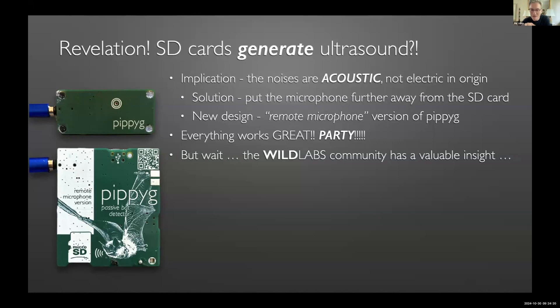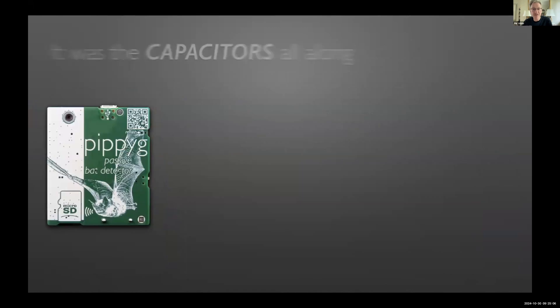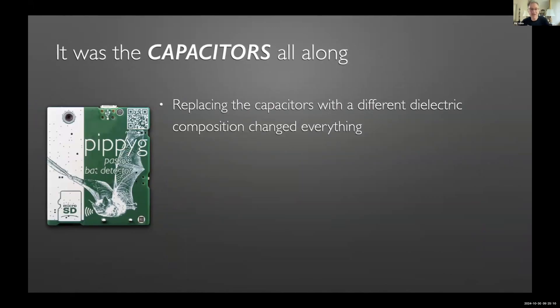I should point out I'm not an electronics designer — all of this was me grubbing around in the dark. I'd spoken to electronics people and ecologists, but I'd never successfully engaged with the bioacoustics community. Within about half an hour of getting onto WildLabs I had, and Harold Tay sent a message asking: 'Are you quite sure it's the SD card and not the capacitors?' It turns out those capacitors are much louder piezoelectric speakers than the SD card — I'd been barking up the wrong tree for two and a half years. It wasn't the SD card all along; it was the capacitors.